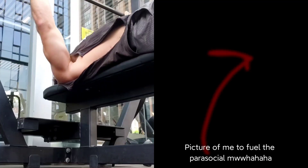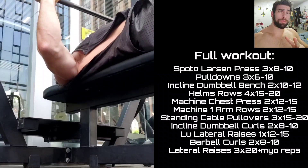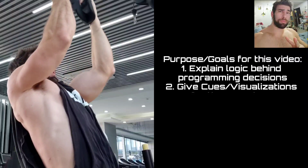One thing I get asked about quite a bit is my own training, and to be honest, I don't really talk about that much. There's only one person on the planet who really knows what my training is all about — that's me. Usually I'm trying to give you the tools so you can get better on your journey, not talking about my own training most of the time.